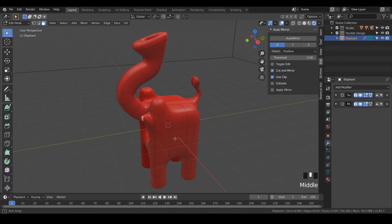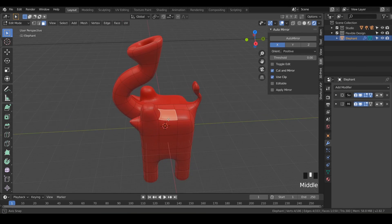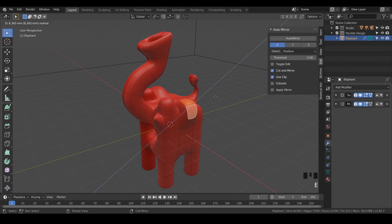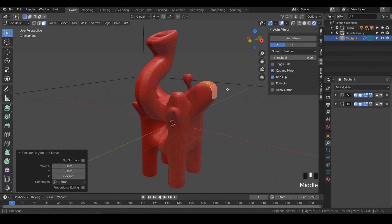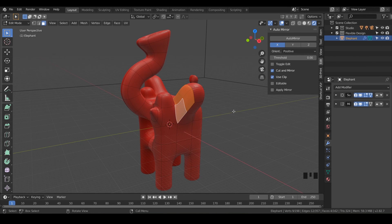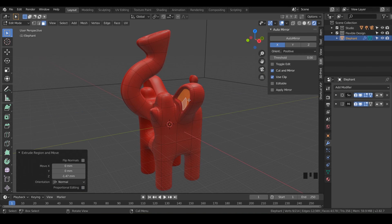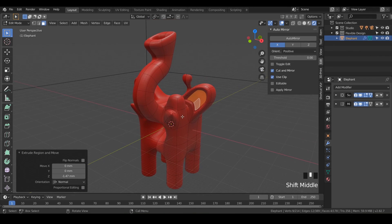We're missing the ears, so let's add those. Select the top center face and the one right below it — shift-click on those two. Hit E on the keyboard to extrude out a little bit, then hit E again to extrude out some more. Now we've got cute little ears. Click on the four front-facing faces we just extruded and hit I to inset them in a little bit. Then hit E to push them back into the ear — go as deep as you want. That's looking pretty great, so let's jump into the next video where I'll show you how to add the eyes and do any final tweaking.